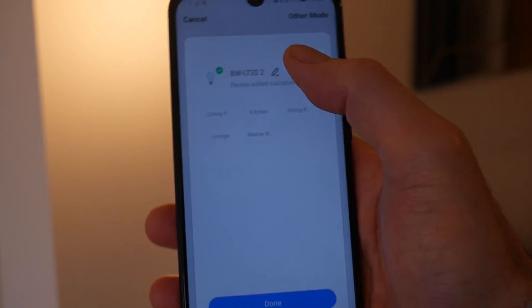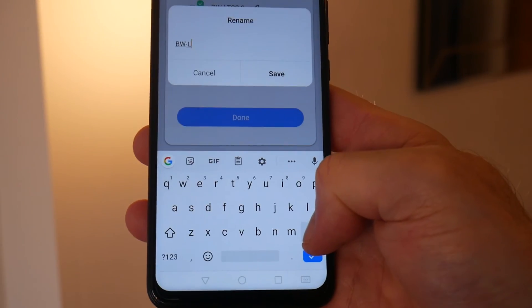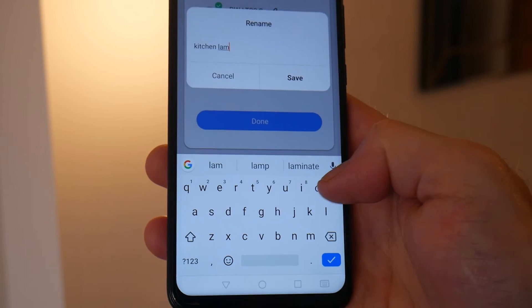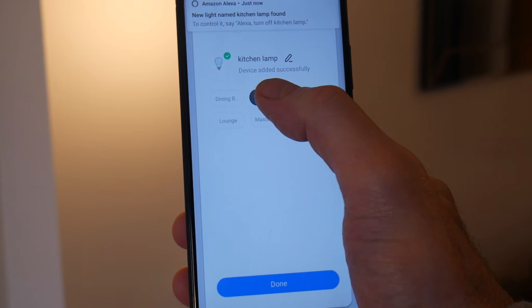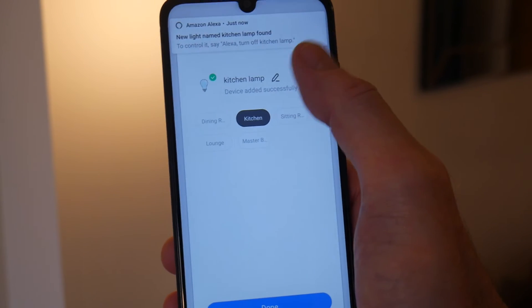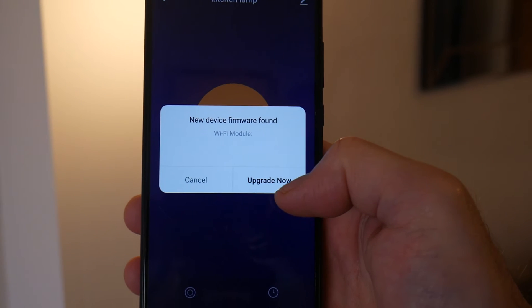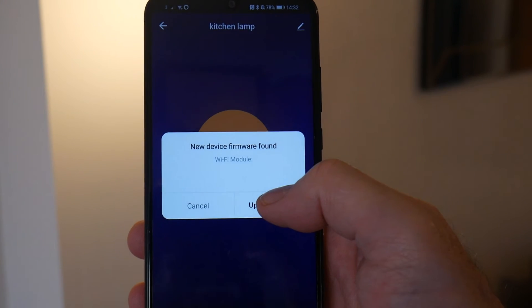It takes a moment to pair, and then it says it's paired successfully. I'll edit the name and rename it 'Kitchen Lamp', save that, then assign it to the Kitchen room. My Amazon speakers automatically detected it as well and it auto-loaded. There's also a new firmware update available, so I'll upgrade that now.